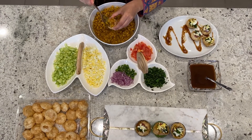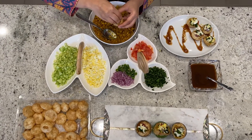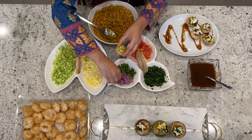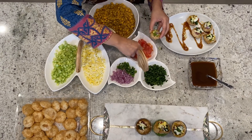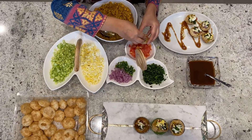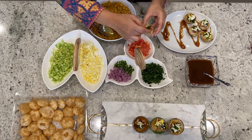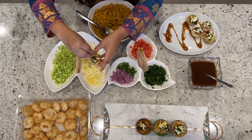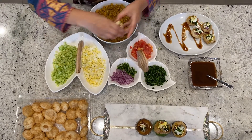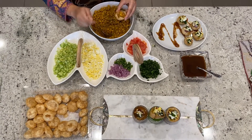Now it's time to assemble our puri. We're going to take a hollow puri and stuff it with the boiled chickpea, and we're also going to add the chopped cucumbers, onions, tomato, and cilantro. On top we're going to put the grated egg. After that, I have some tamarind chutney here and we're going to drizzle some chutney on top of these puris.